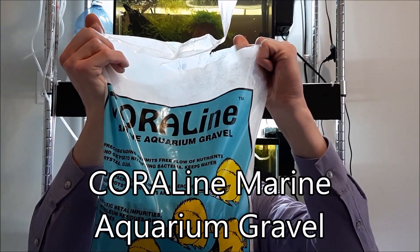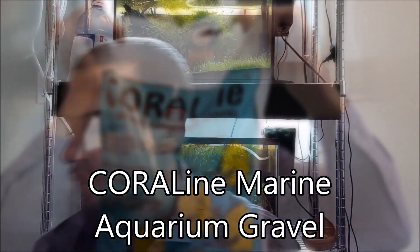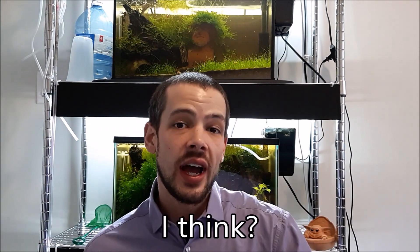So crushed coral. This is the stuff I use — I got it off Amazon. It's technically a marine aquarium gravel, but that's because in a marine aquarium you would use crushed coral as your gravel.